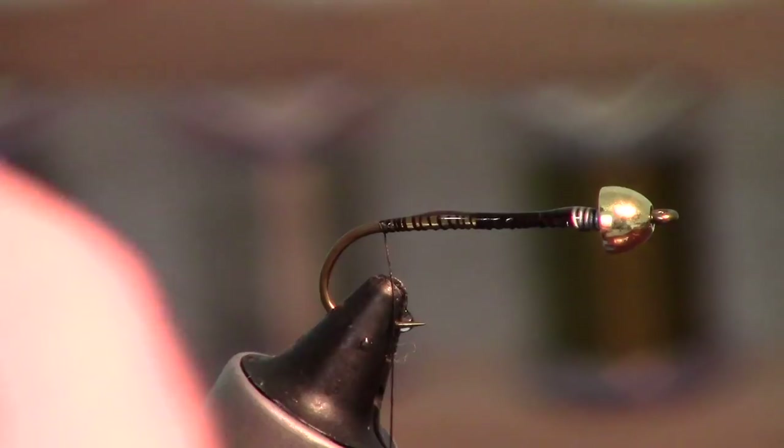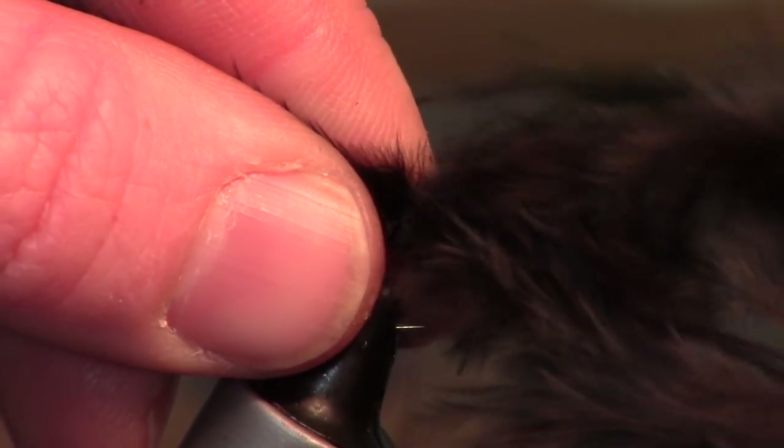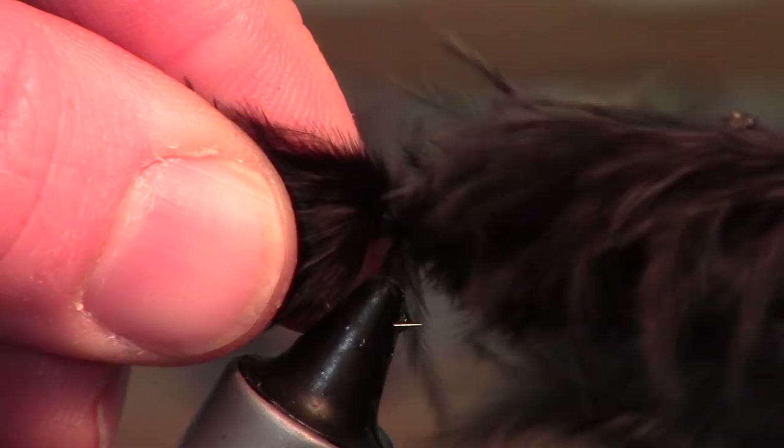I like a really bushy tail on these, so I'm going to take two marabou feathers, turn them opposite of each other so they're flared out a bit, and tie those in so the tail is about the same length as the hook shank. Then trim off your waste.